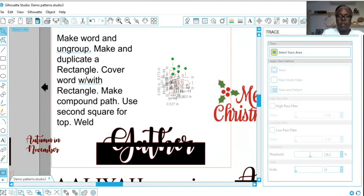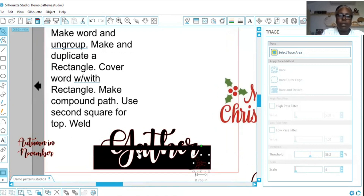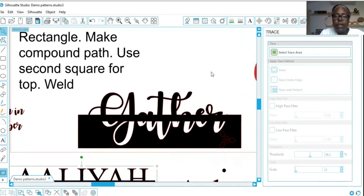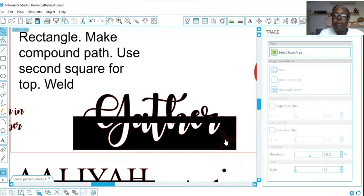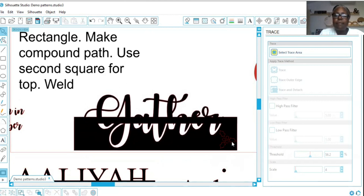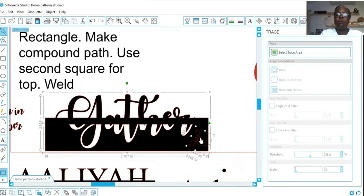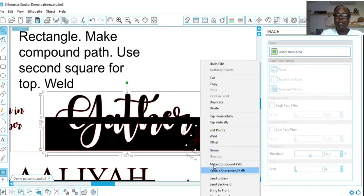I'm going to take my holly and click Make Compound Path. I'll make it a little bit smaller and put it over here. Let's make this bigger so we can all see — can you see the holly? I hope you guys can. I'll click on my holly and rotate it the way I like. Now that the holly's positioned, I'll select the holly and the word Gather, right click, and say Make Compound Path.